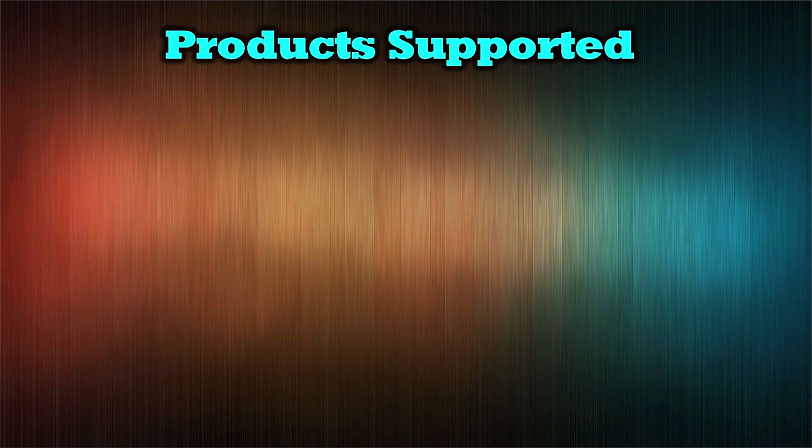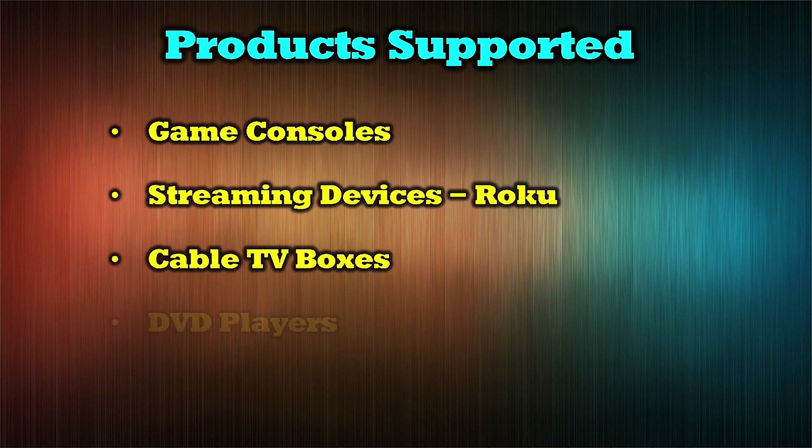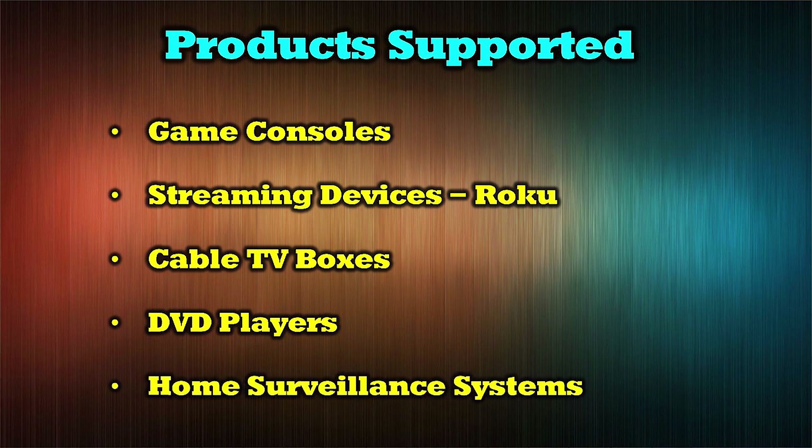The product supports all modern HDMI media sources such as game consoles, streaming devices like Roku, cable TV boxes, DVD players, and home surveillance systems.